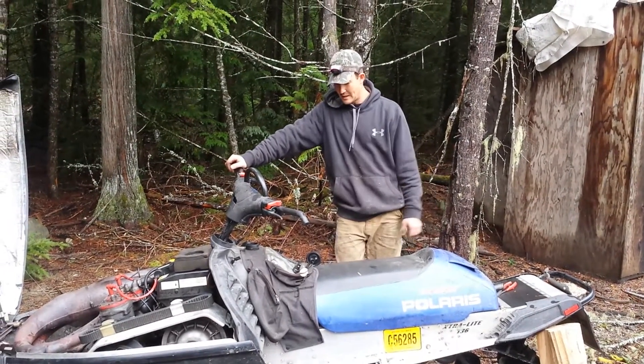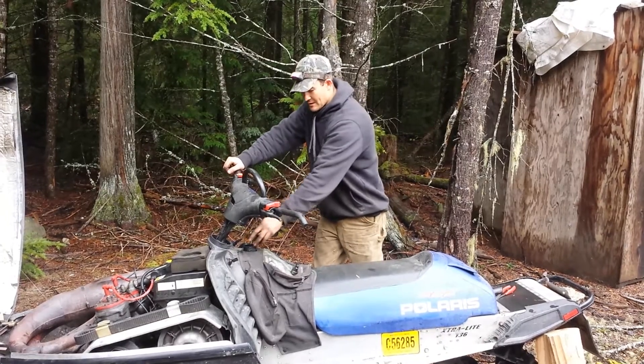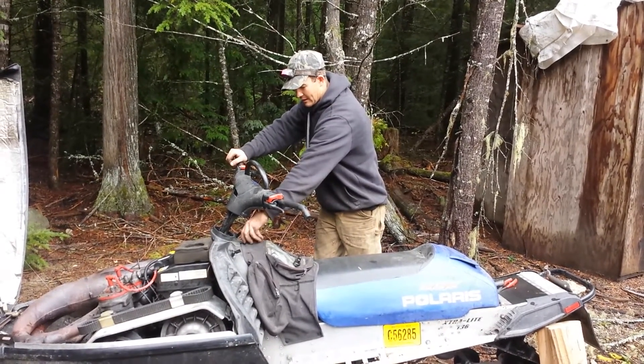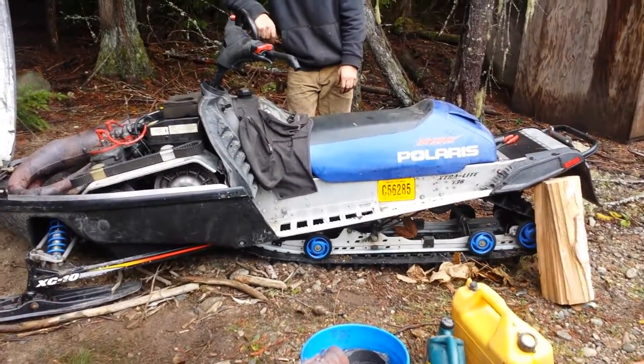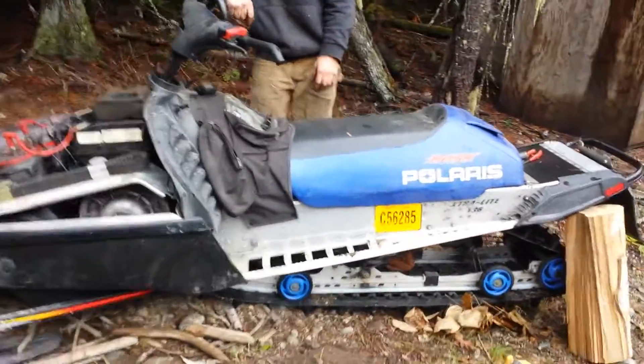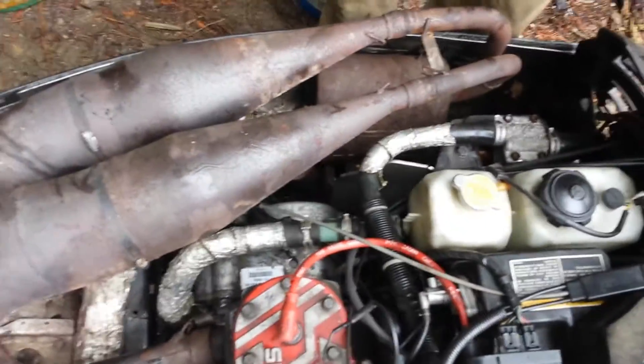Hey, it's November 1st, 2015. The Chevy sled that we bought for a good deal last year blew up on the third ride, so we have put the motor from the Battle Axe into it. It's all hooked up.